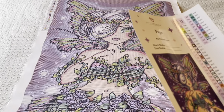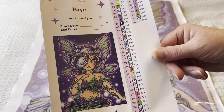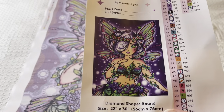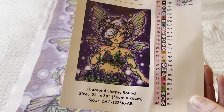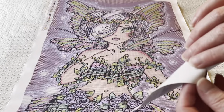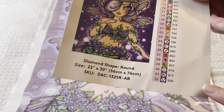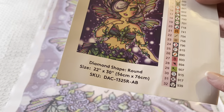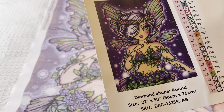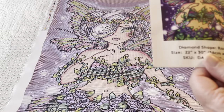I must have got this within the last six months, because it's got one of the newer sticker sheets. You've got a big picture of the painting, space to write start and end dates. And these are stickers you can actually peel off — I've heard people say they keep hold of these, and I think from now on I will too, because they'll come in handy.